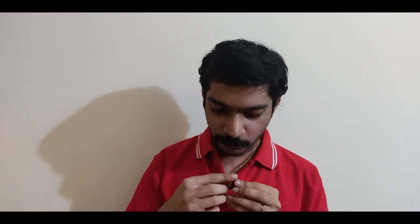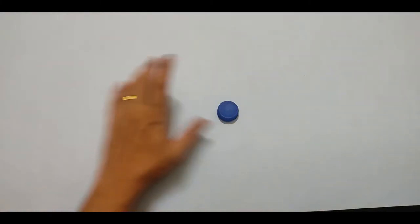This is a couple locket where you can add the photo of yourself and your partner on both sides of the locket, or even your initials, your favorite character photo, or your favorite star's photo — anything that can be pasted here and used as a normal locket. The main thing is that you are making this by using just your old plastic bottle caps, and it's very easy to make. It can also be used as a keychain.